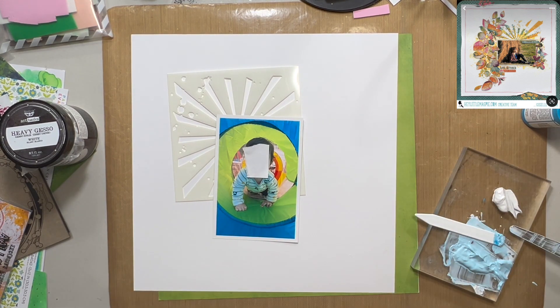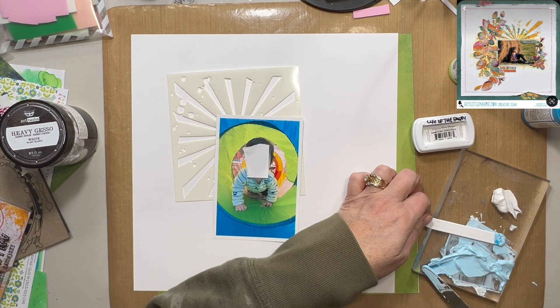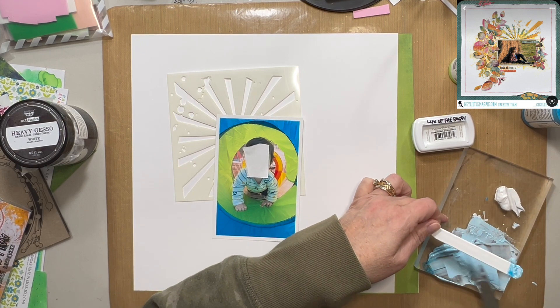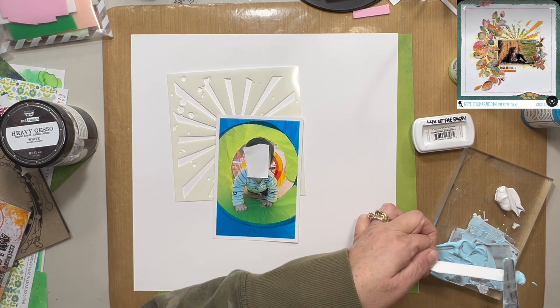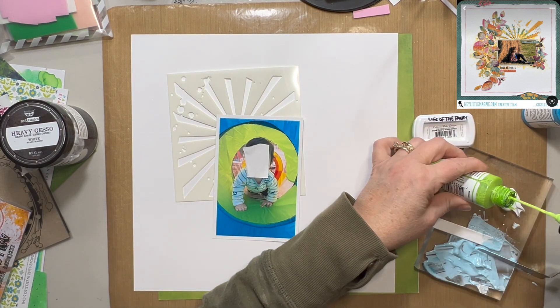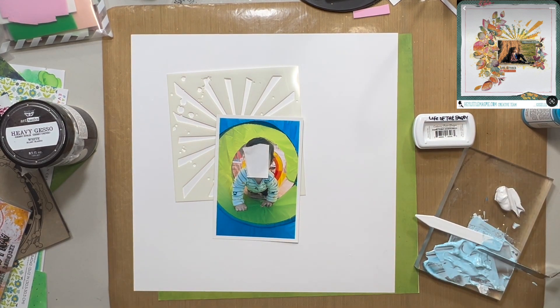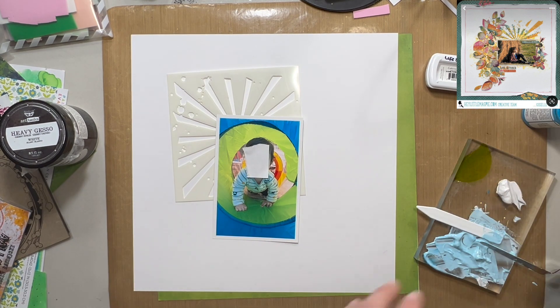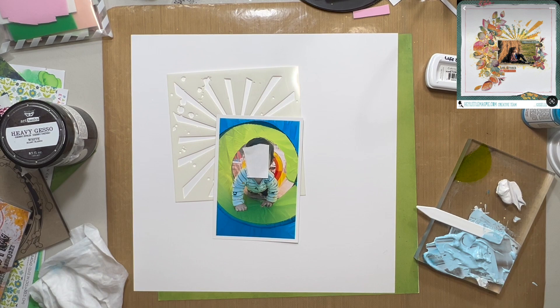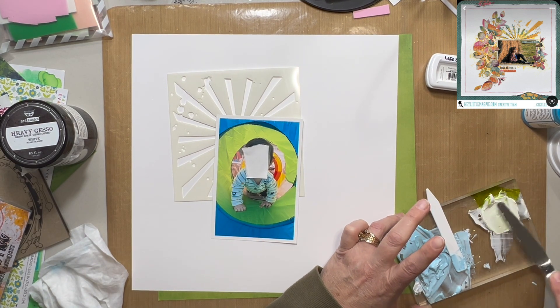I didn't bring a ton of mixed media with me. I did bring my media gloss from Dina Wakely in Lime and in Ocean — which is the blue one there. And then I ended up with the Something Borrowed ink pad from Catherine Pooler and the Martini ink pad from Catherine Pooler.